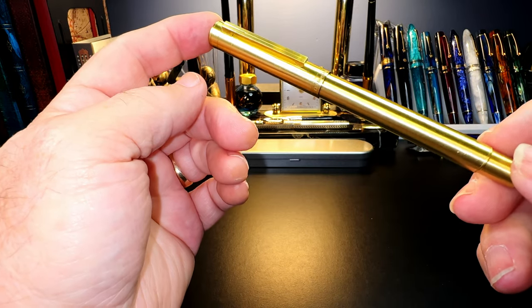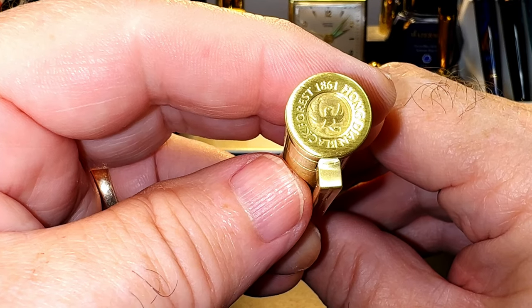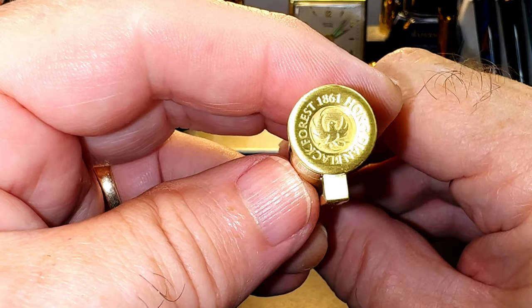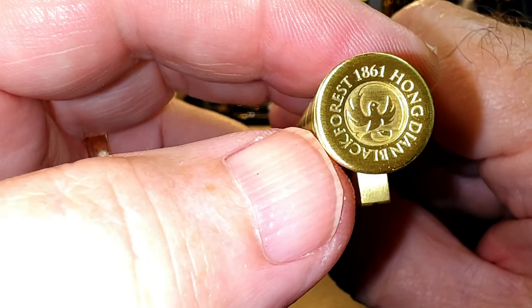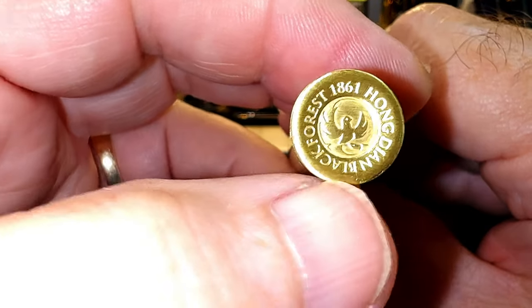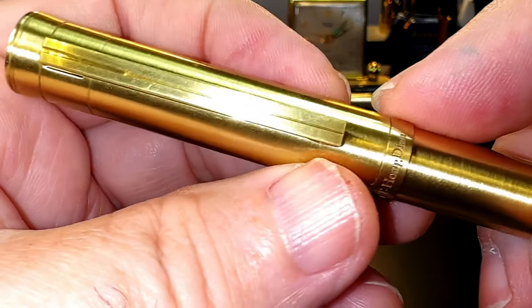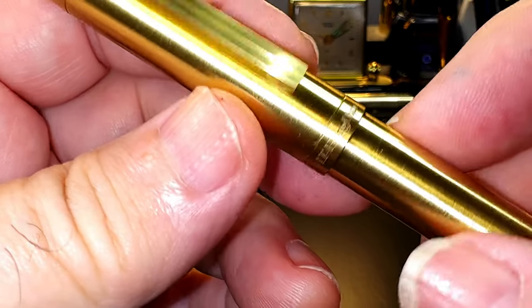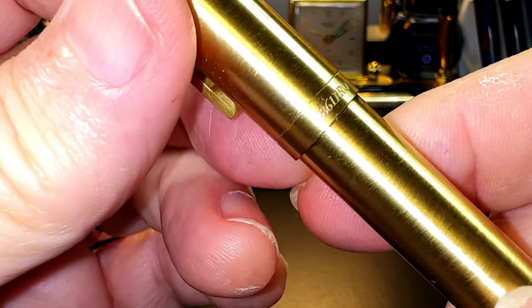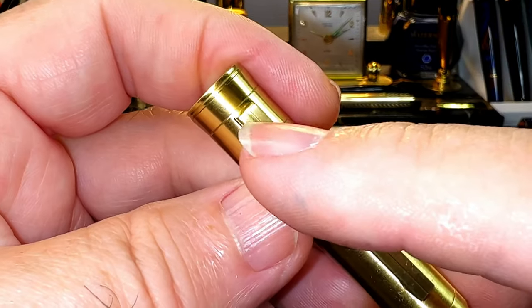Overall, this is a slim fountain pen made of very bright gold-colored brushed solid brass. It's cylindrical over its length but flares slightly at the top finial. From the top we see a concave finial with deep engraving of 'Hongdian Black Forest 1861' with a dove or phoenix in the center, and what looks to be a fountain pen nib as well. The cap tapers down with three grooves, then is straight to the end where there is another groove, engraved with 'LT Hongdian' on the front and '1861 Pro' on the back.